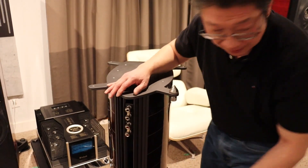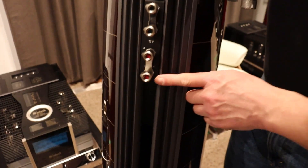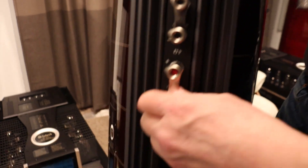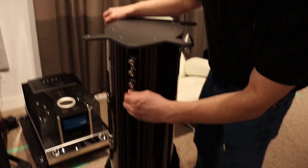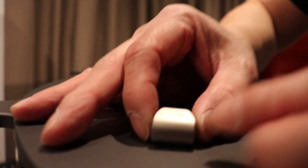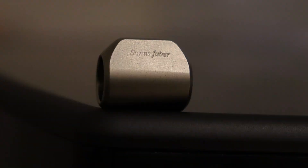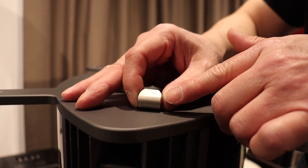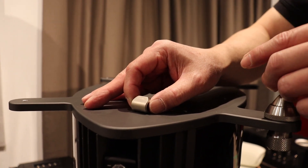Let me show you some other special things Sonus Faber does. You'll notice their binding post is not your typical round post — it has a little flange so your fingers can easily tighten it because you have something to tighten against. And if you look closely at the engraving on it, it says 'Sonus Faber.' That is one of those tiny details that the vast majority of owners and even dealers may not notice, but it's a small item that shows the kind of care and dedication Sonus Faber has for their product.